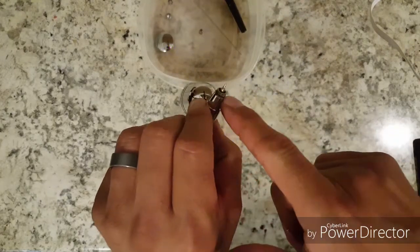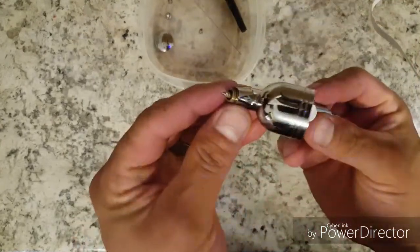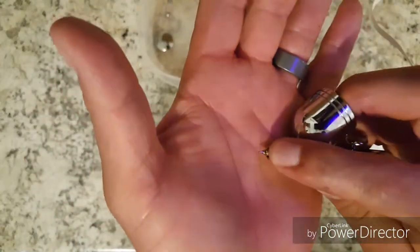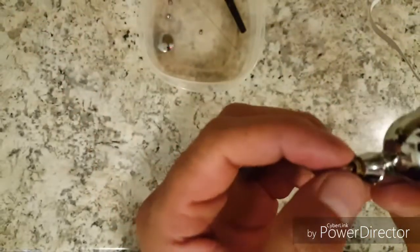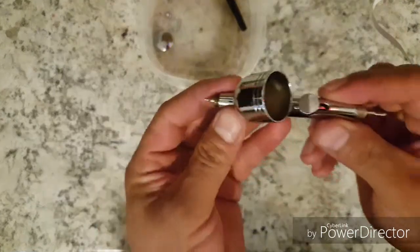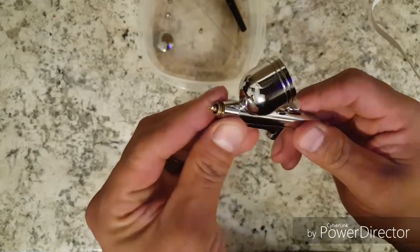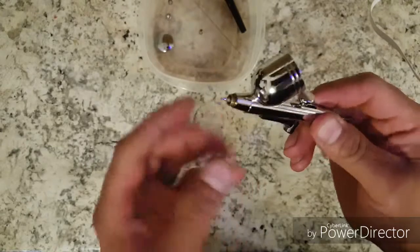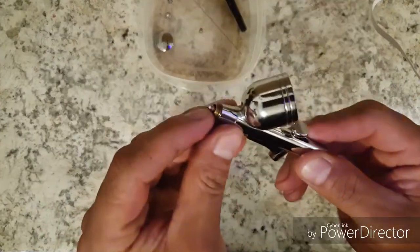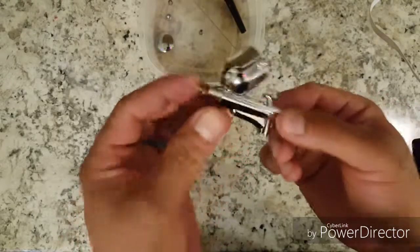There is a washer or gasket right here, so just be careful that it doesn't fall off, but it's on there pretty good. There's one more little tiny piece here — be careful, don't bend that. If you guys could avoid taking it off I would suggest you do. I had some problems with it — I took it off and put it back on and it wasn't spraying right. There's a little gasket on there but I'm not sure if it's corroded or has a little leak, but I got it to work.